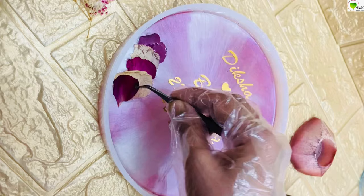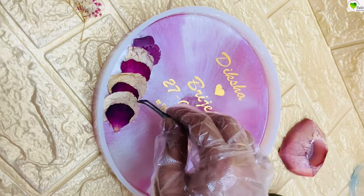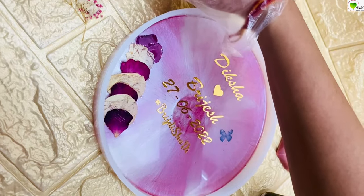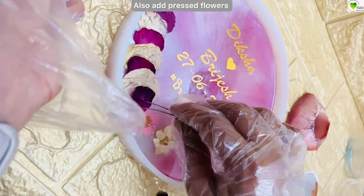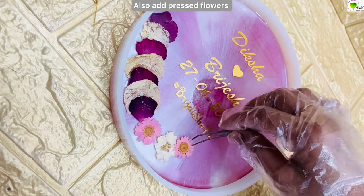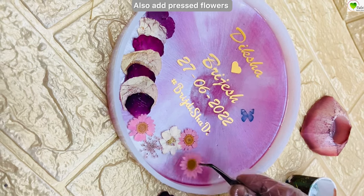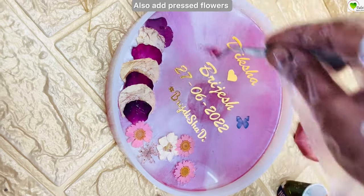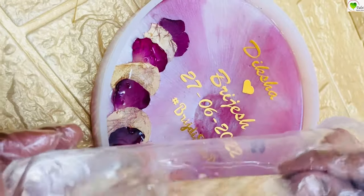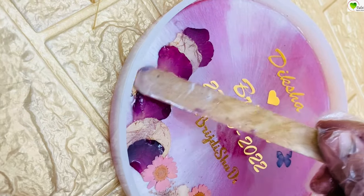Now we are placing the petals — these are individual petals from their wedding flowers. You can use a tweezer to place them. We are adding some gypsophila as well. Pouring more resin to cover the flowers and let them submerge. You can add any flowers of your choice.